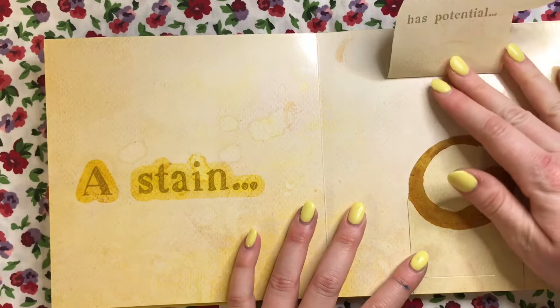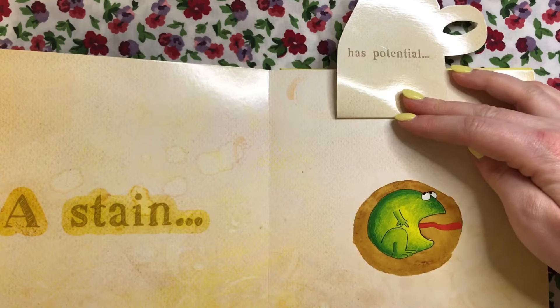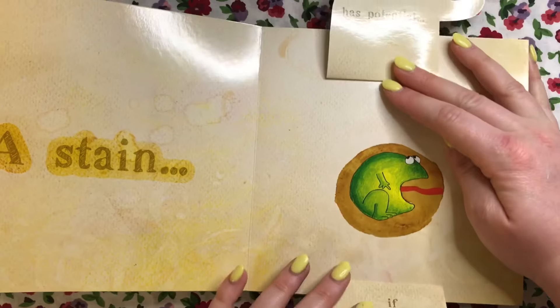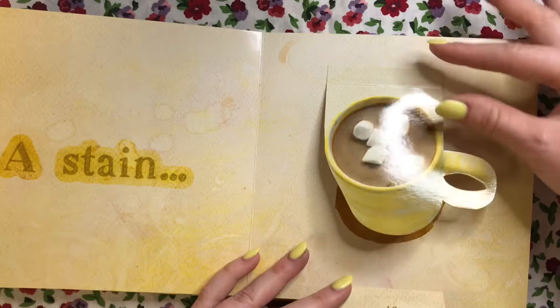A stain — like a hot chocolate stain — has potential if you play with its shape. They turned that stain into a little frog. How cute!